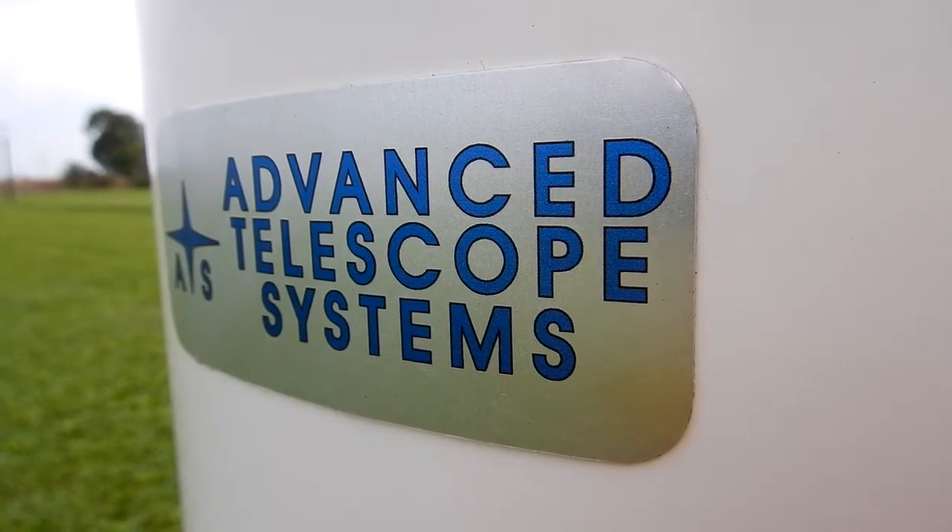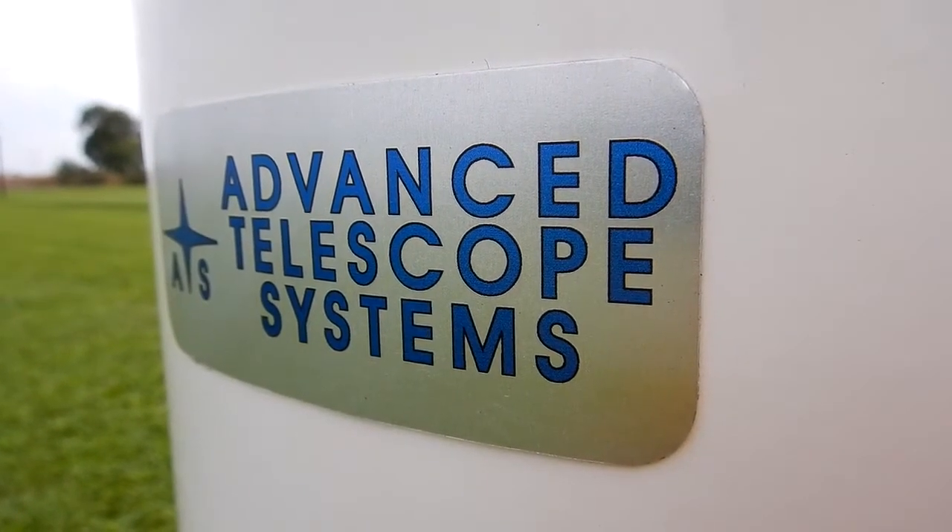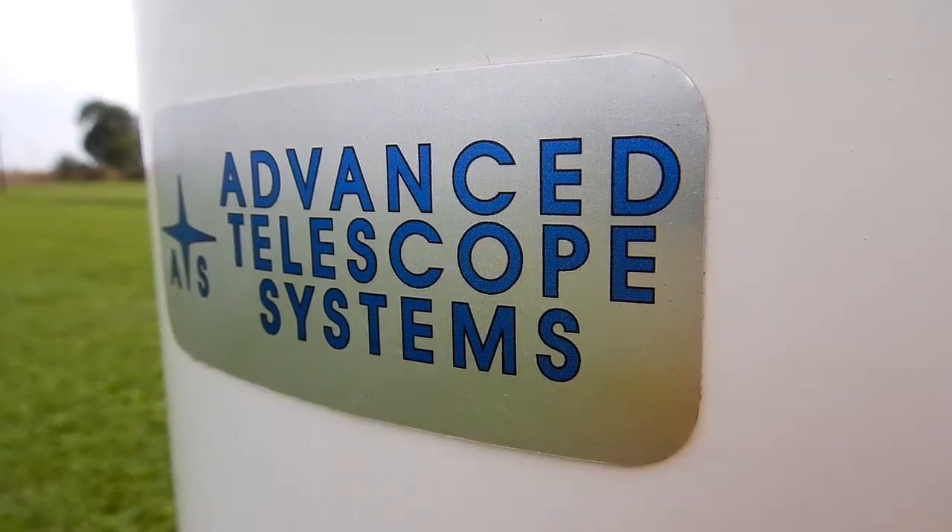All of this is sitting on my Advanced Telescope Systems ATS 12-inch portable pier.